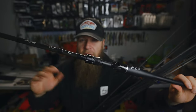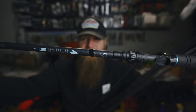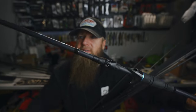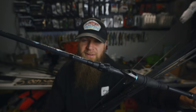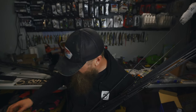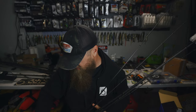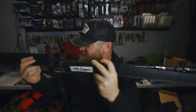Here's the prototype Heater Series rod — this was the original design before we updated the looks, and it's a 7'5" heavy. That's probably not going to work for what I've got going on. Also here's the Unicorn 7'4" heavy — nice rod but I'll set that one aside too. So I'm narrowing it down to the Sensory 7'3" heavy or the 7'9" medium. I'm going to have to think about it for a second.